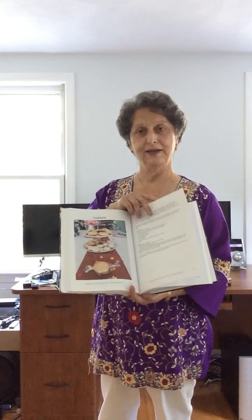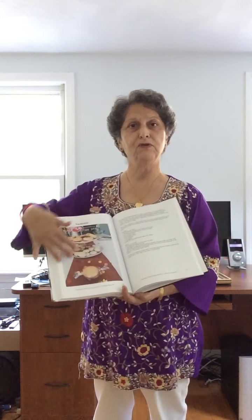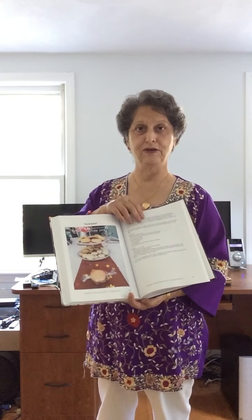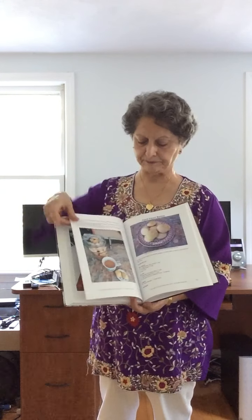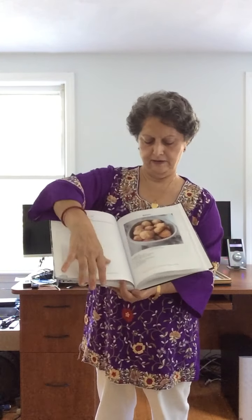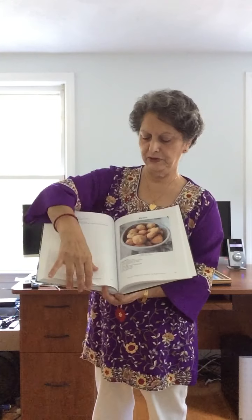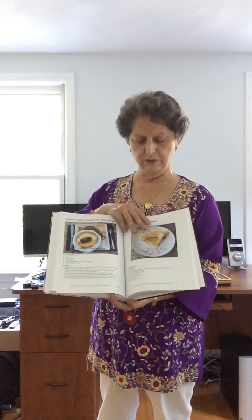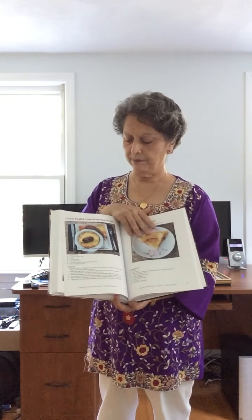Surat, Gujarat, India — but all this was cooked by me in the U.S. with ingredients found in U.S. supermarkets. Batassas — there's another Batassa picture. All the recipes are authentic, beautifully cooked. Chapards, English toad in the hole — this is from the Vividwani.